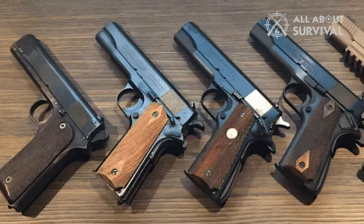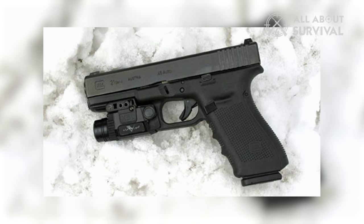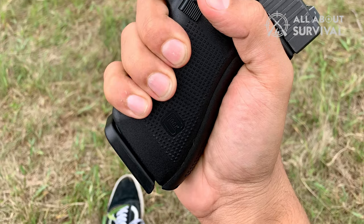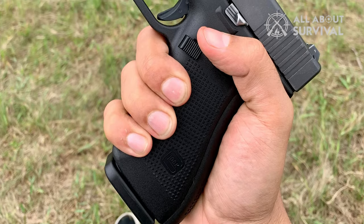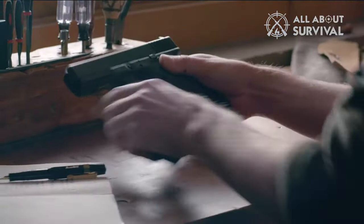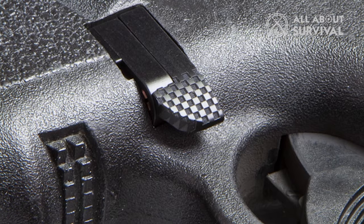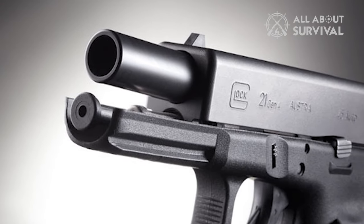Compared to other .45 calibers on the market, the size of the Glock 21 is relatively large. I think the size of your hand will largely influence whether you find it comfortable. For me, with medium-sized hands, it feels just right. The modular design makes it customizable — the backstraps are interchangeable with five options bundled in the package. Another feature I quite like is the reversible magazine catch and the dual recoil spring.